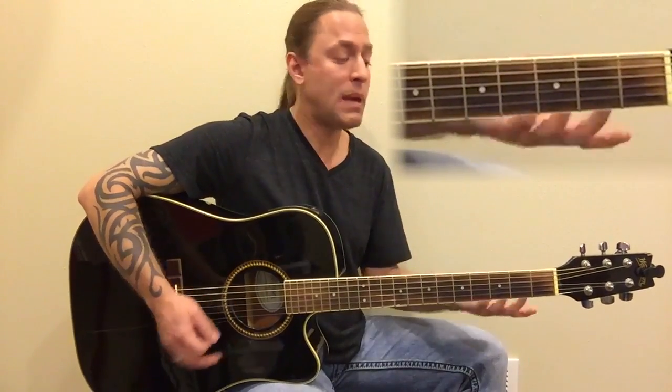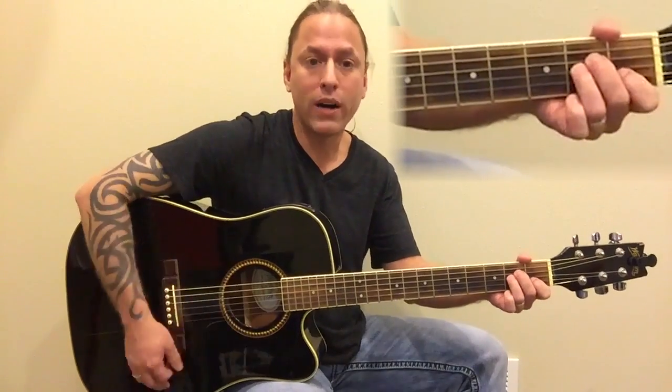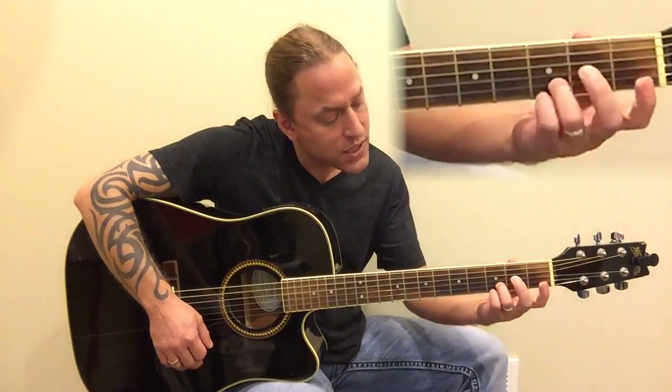If you're new to this, maybe just strum once per measure — one, two, three, four — that way it gives you a little extra time to move between chords. If you're super new, you could strum every eight beats — one through eight — and do something like that.